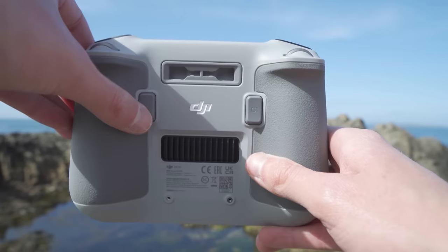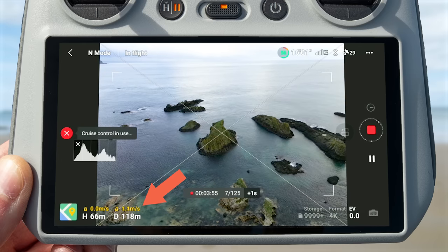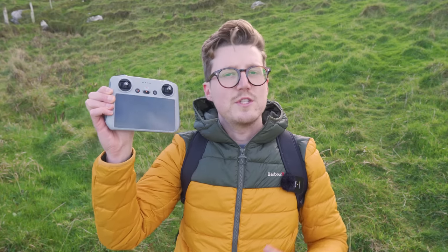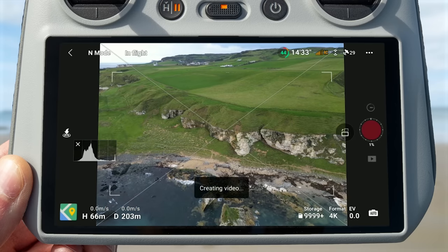Once you're happy with the movement, engage hyperlapse cruise control by pressing the C2 button. You will see a prompt on the left saying 'cruise control in use,' and the flight parameters on the bottom left will turn yellow. At this point, you can take your fingers off the joysticks and the drone will continue to do the move. To stop hyperlapse cruise control, you can either press the C2 function button again or just stop the hyperlapse.